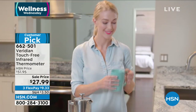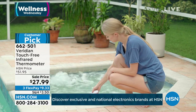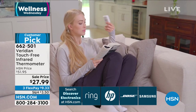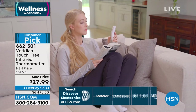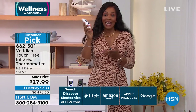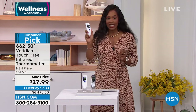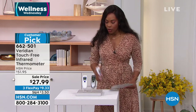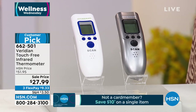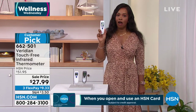If you don't have one that's easy to use and easy to read for multiple family members, listen up: Viridian has made it simple with the touch-free infrared thermometer. You can use it to take your temperature or your family's, and also to take the temperature of objects around the house. It's a customer pick on HSN.com. We only have a handful left in gray — last call on gray. We've got almost 50% off the price.